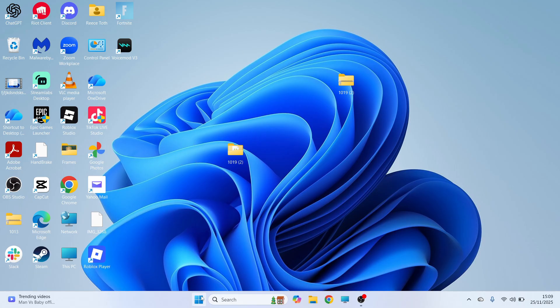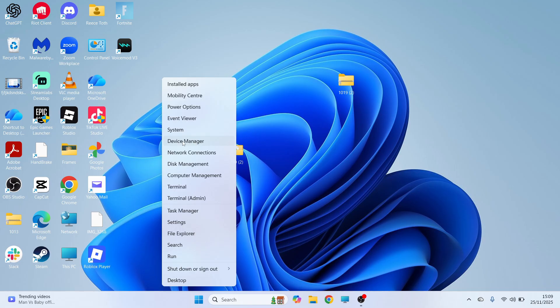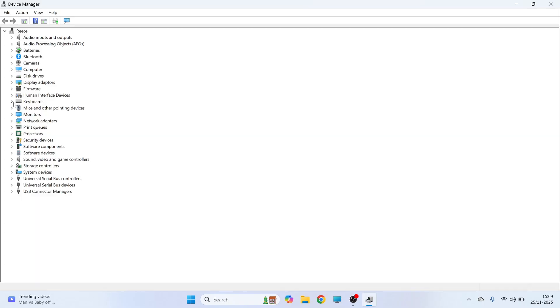The first thing we're going to do is right click on your start menu and then click on Device Manager. Click on the drop down arrow next to keyboards and from here you should see your keyboard in the list. It's most likely going to have PS/2 in the name of the keyboard.